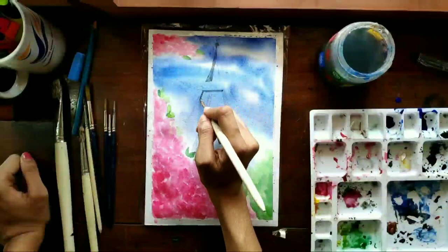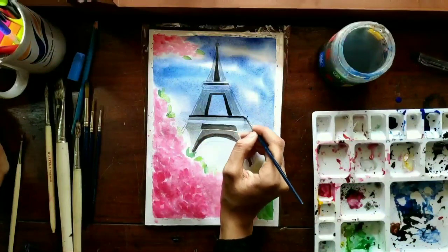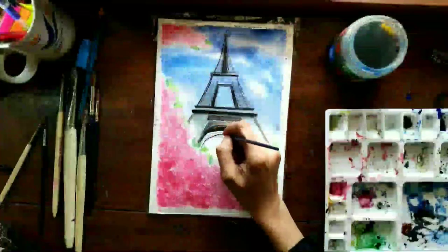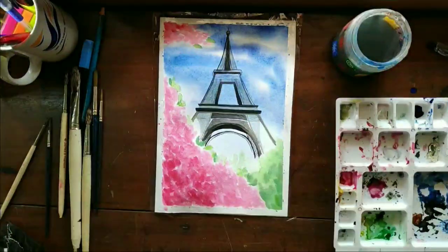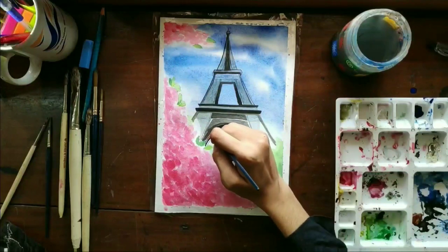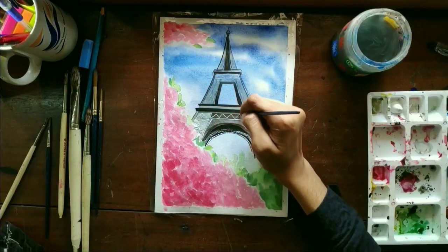For the tower, first I want to give a light metallic gray base. For this I've used lamp black with gamboge hue in varying dilutions. For the darker areas I've used more lamp black. Once it dried, for the metallic lattice I've used ivory white paint with a very fine brush.